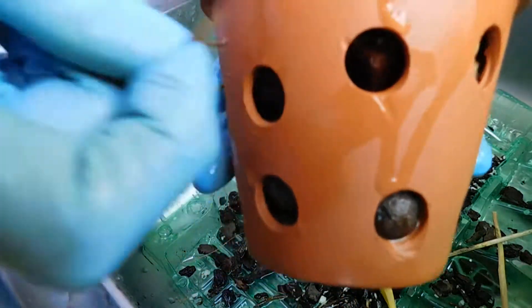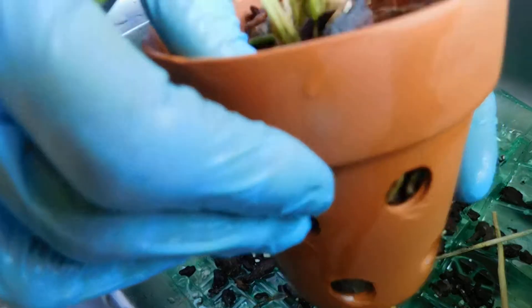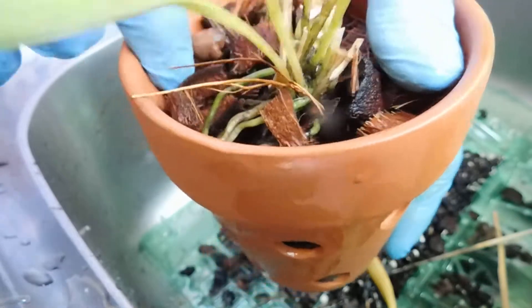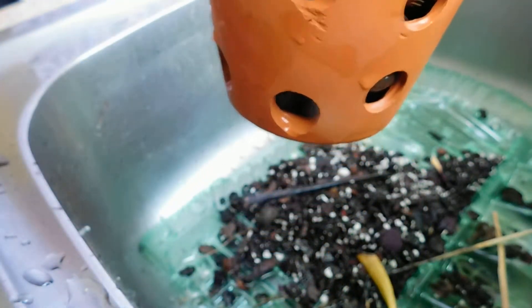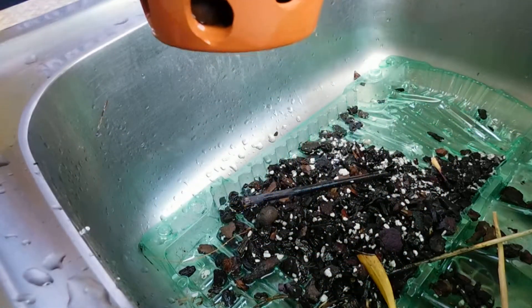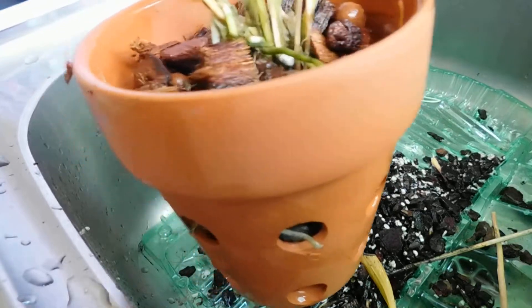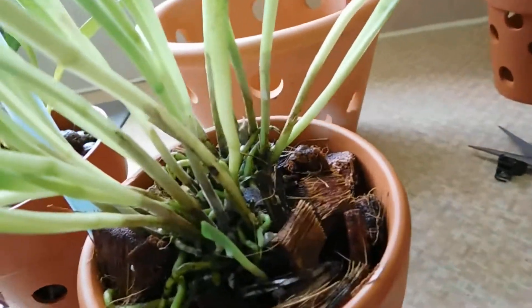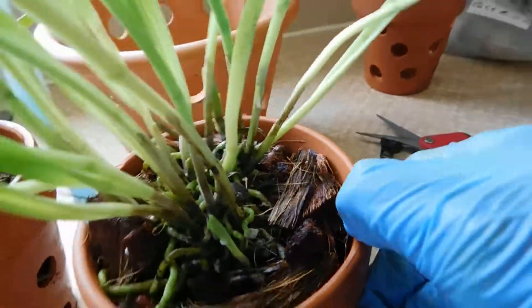Let's have a look — do I need to push any of this coconut husk down just to make things a little bit more secure? I'm running short of wet coconut husk — I don't like to put the dry in. So these two are finished now. New growth there — this is Vetchiana, and these are going to go back outside.